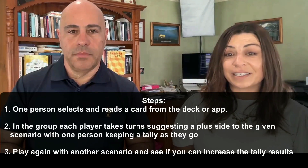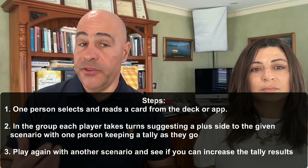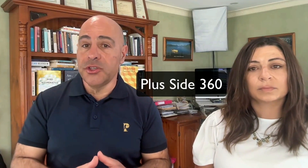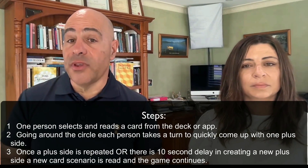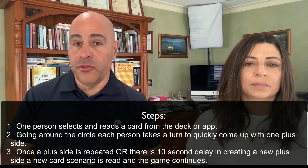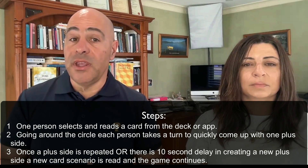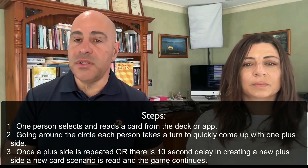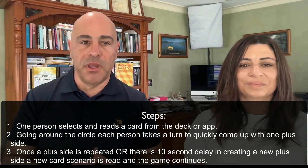Play again with a different scenario and see if your group can increase the tally results. This other way to play the plus side is called Plus Side 360. In small or large groups, form one or more circles. The aim is to go around the circle three times using as few card scenarios as possible. One person selects and reads a card from the deck or app. Going around the circle, each person takes a turn to quickly come up with one plus side. Once a plus side is repeated, or there's a 10-second delay in creating a new plus side, a new card scenario is read and the game continues.